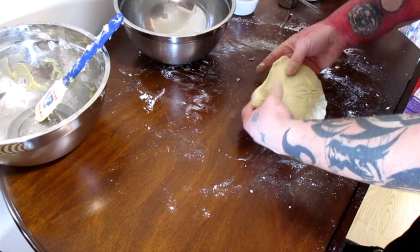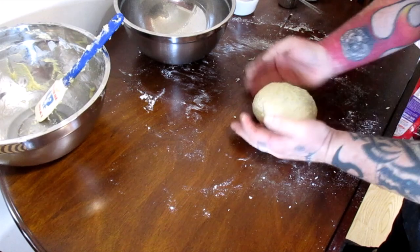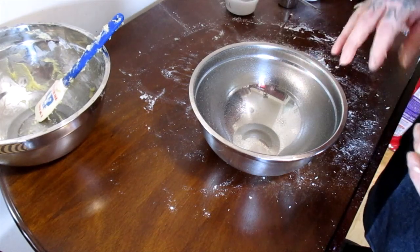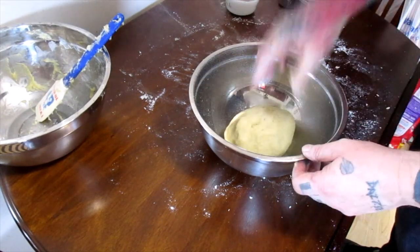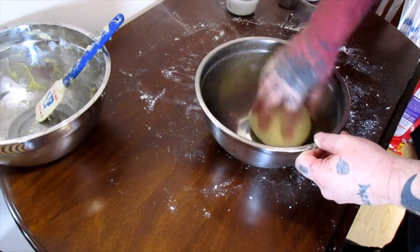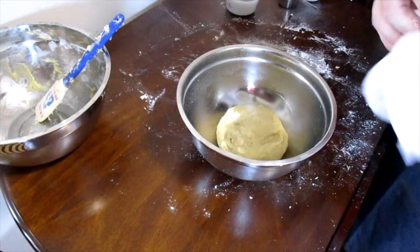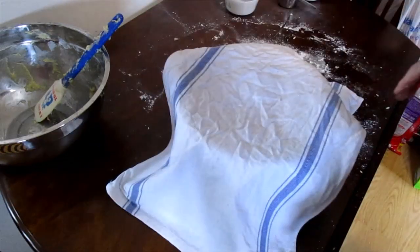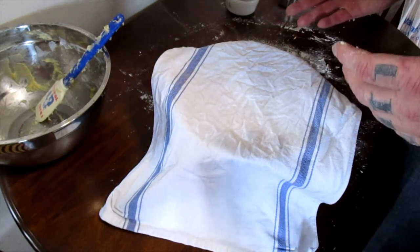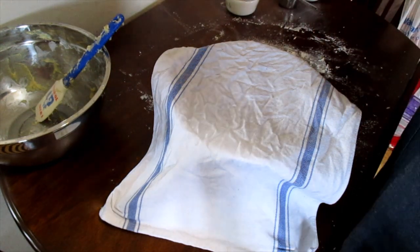If you pull on it, it doesn't rip. Now we're just going to shape it into a ball, then put it into a clean pan that's been sprayed with cooking spray. Roll it around to make sure it's covered all the way around, then cover it and let it rise for about an hour to an hour and a half, or until it's about doubled in size. At that point I'll come back and we'll move on to the next step.